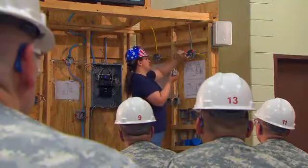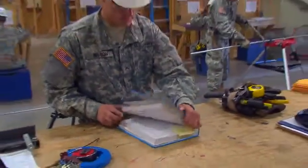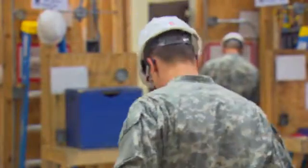Throughout your training, you will install electrical systems according to military standards and the National Electrical Code, and be reminded constantly of the critical importance of safety.